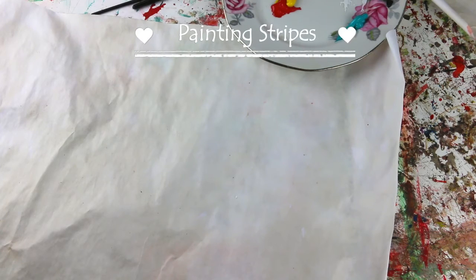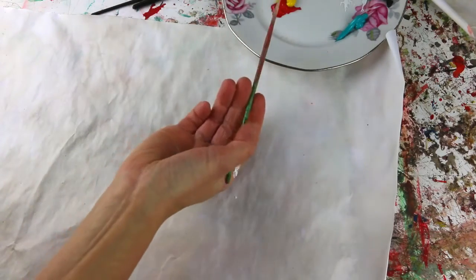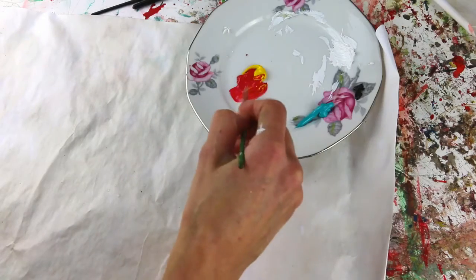So now I'm going to show you how to do some stripes. We are going first to do the smallest stripes. You take a small brush like that, very thin.